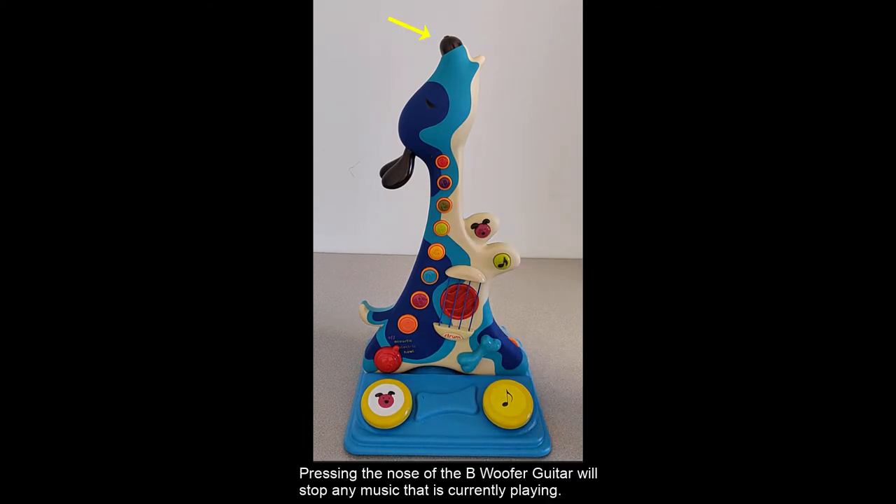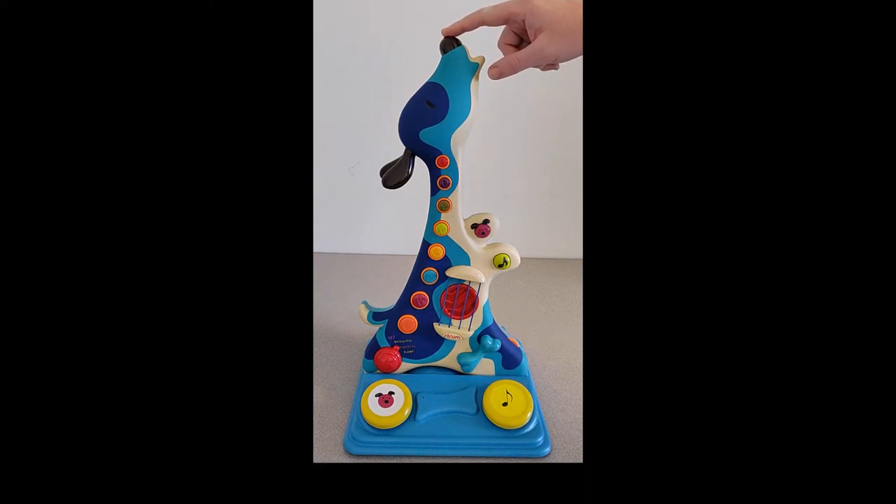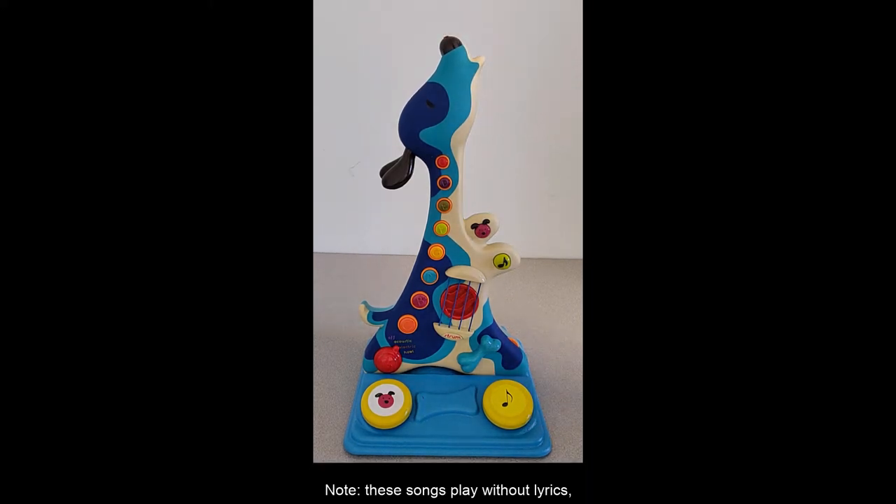Pressing the nose of the Bee Woofer Guitar will stop any music that is currently playing. Note, these songs play without lyrics and the Bee Woofer comes with a lyrical book for singing along.